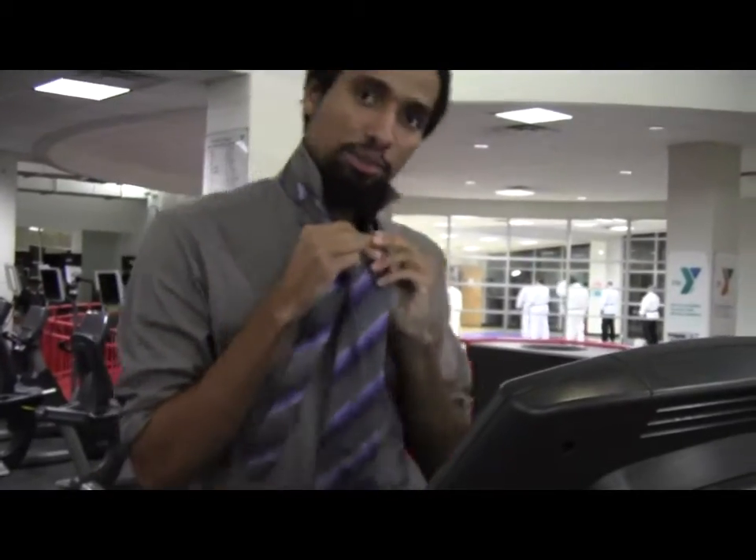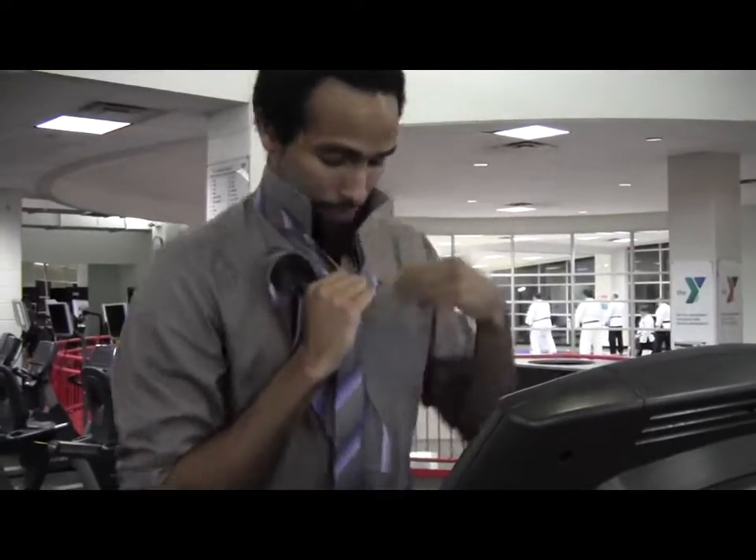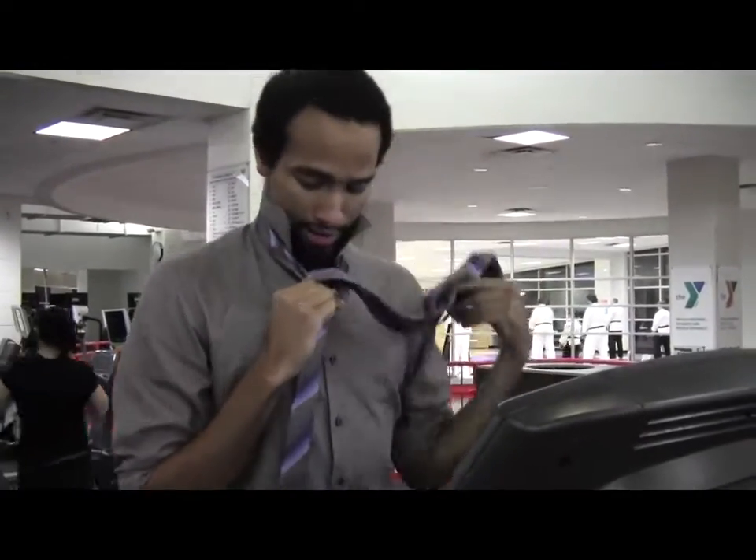Squeeze your pectoral muscles like that. And then you're going to bring it under and wrap it around that finger — tight, nice and tight, do not let go. And then next, you're going to wrap this around like that.